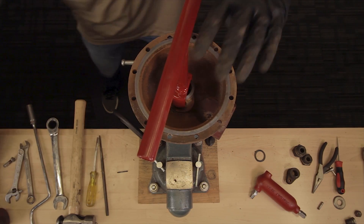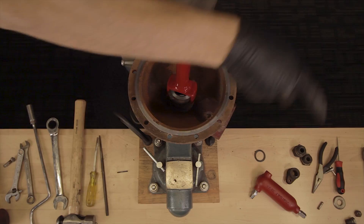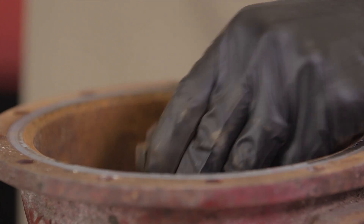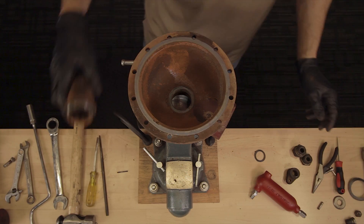Unscrew the removable seat with a Kimray seat wrench. This can be very difficult. If you have trouble getting the seat out, you may need to take it by your local Kimray repair shop for additional help. Lastly, remove the gasket from the removable seat.